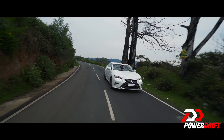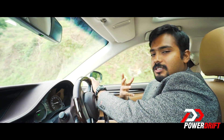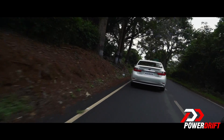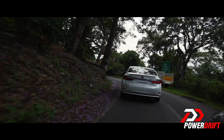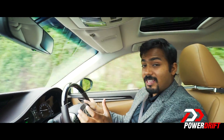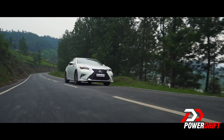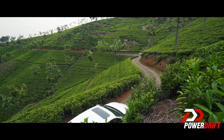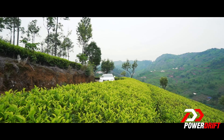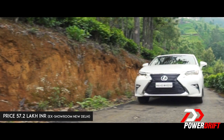The hybrid system is really designed to work together to give better performance rather than just efficiency. With just the petrol engine, the 0-100 time is about 9.5 seconds, but with the hybrid system together it's 8.5 seconds. In short, the ES300h is incredibly quiet and refined to drive. At a cost of 57.2 lakh rupees on-road in Delhi, it's about 3 to 4 lakh rupees more expensive than its equivalent competition.